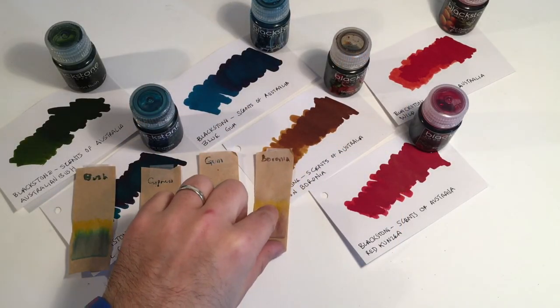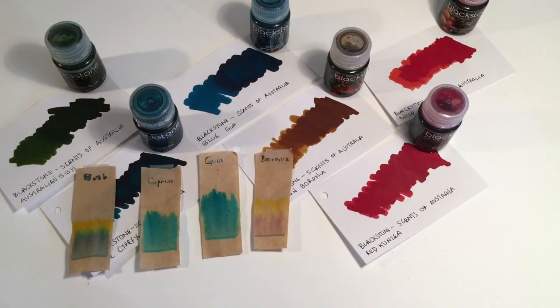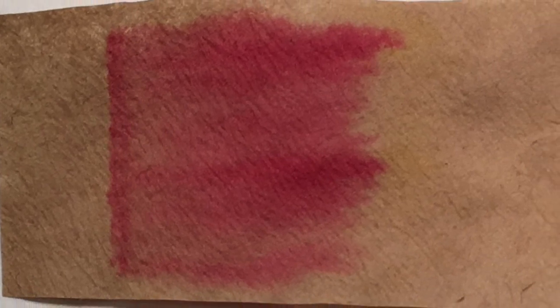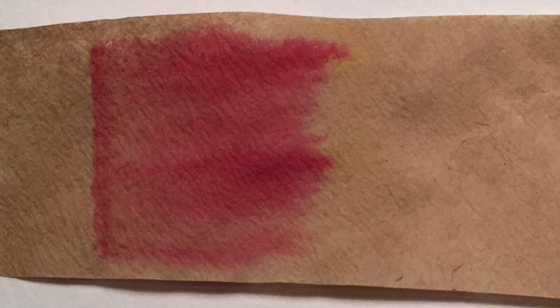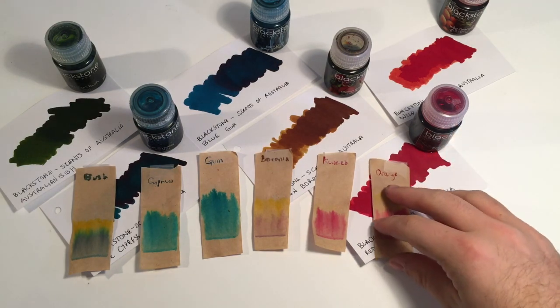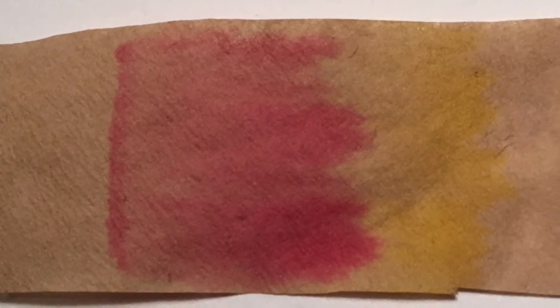Brown Baronia is really interesting — there's very little brown in there. There's a hint of purpley brown and lots of yellow, and it's not a particularly saturated ink as the chromatography shows. Red Kunzia is a lovely pinky red, and it matches the Kunzia plant beautifully in terms of colour. There's a hint of yellow at the top but that vibrant pink-red is the strongest colour. Wild Orange also uses a pinky red as its base with a lot of yellow, which is seen in the lighter shading on the page.